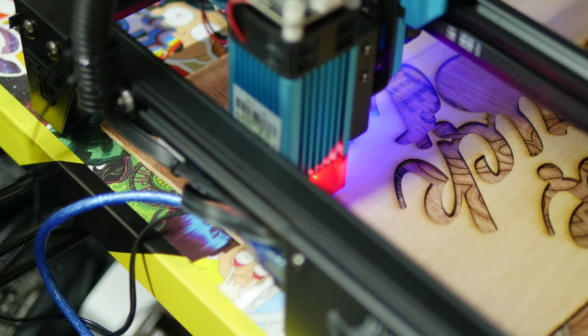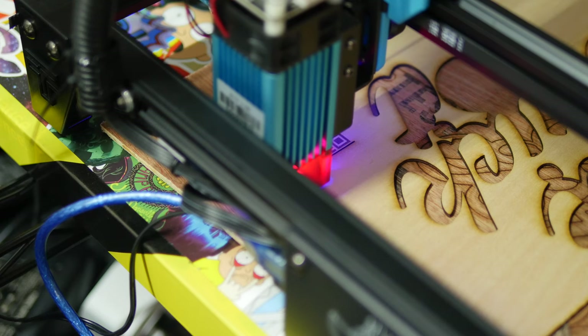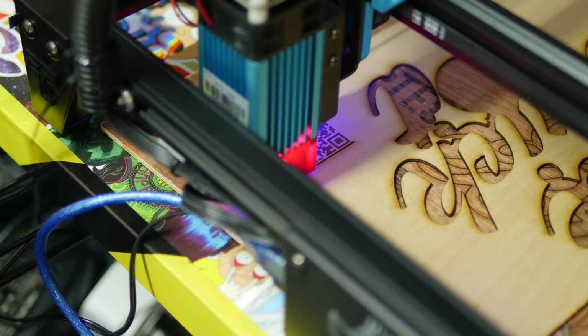Some people will ask why this is marketed as 40W if it's actually 5.5W — that's just how these machines are sold. 40W is the power draw from the plug; 5.5W is the output power of the laser module itself. Still, 5.5W is enough to, so they say, cut through about 8mm thick wood, and it's well beyond the sort of power you would legally buy in, say, a laser pointer.